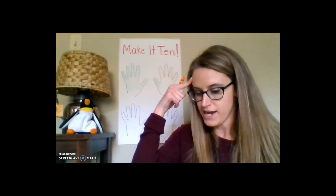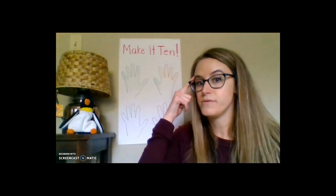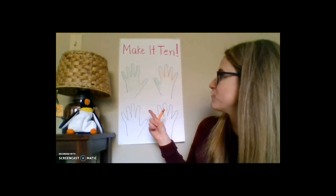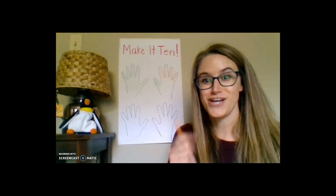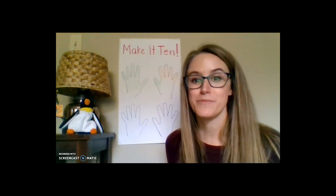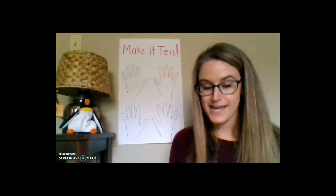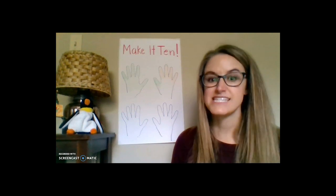Thinking back to our math practice — I can show my work in many ways. You might be able to think of another way to show this work. That's a challenge question for you. Now let's try Make it 10 one more time. My turn to choose, and I'm going to say I'd like to start with seven.